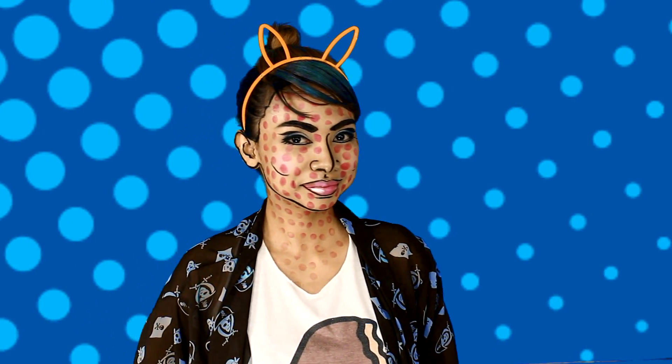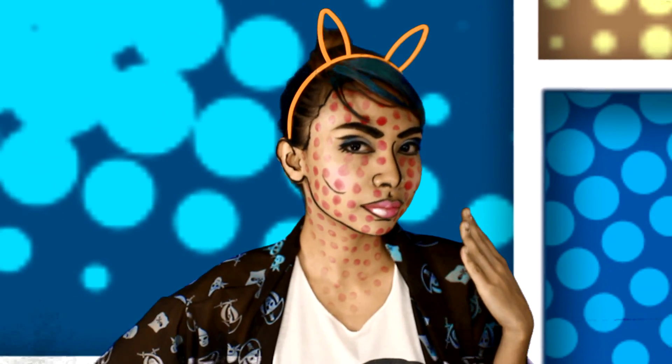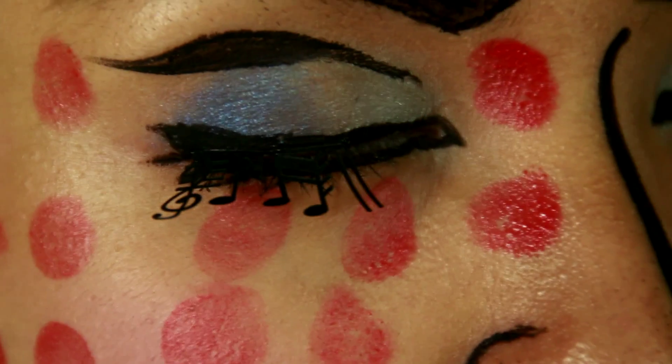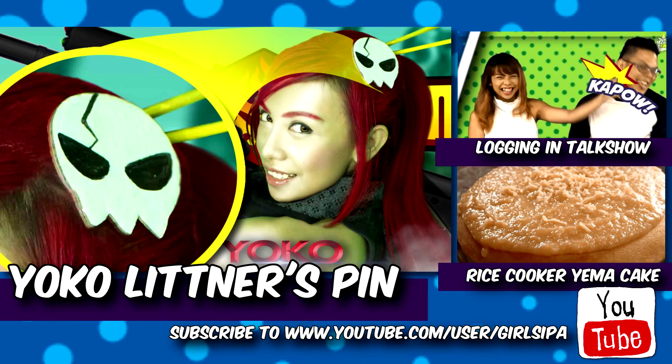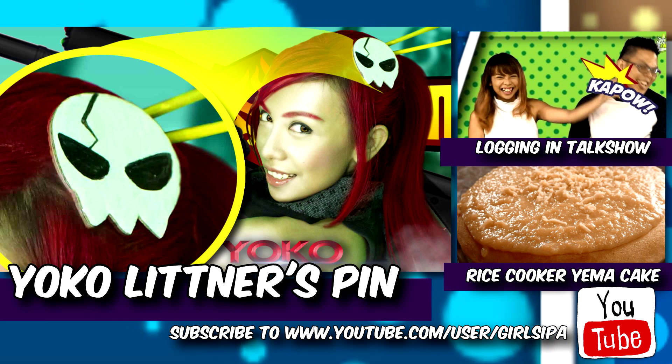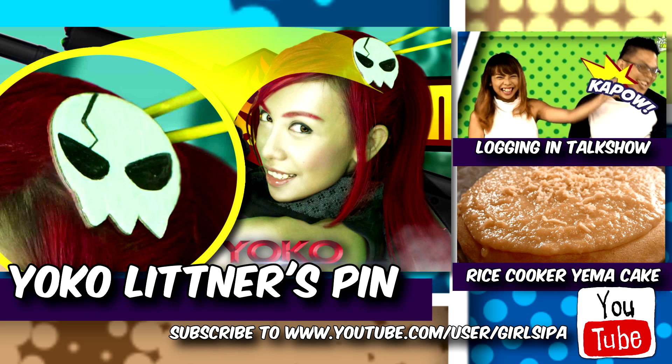And there you have it — my pop art comic book makeup look. It looks tricky but it's very easy. Have fun making your own version of this, and I would love to see yours. If you want to see tutorials similar to this, you can check this out. Make sure you subscribe to my channel. Thank you for watching and have a nice day!